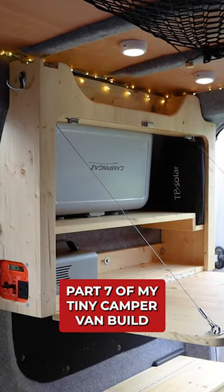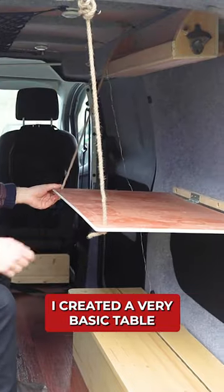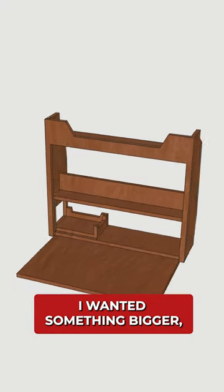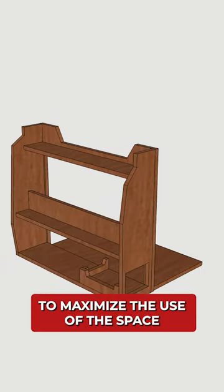Building a folding table unit, part 7 of my tiny campervan build. Early on in my van build I created a very basic table that hung from the side of the van. I wanted something bigger, smarter, sturdier and with storage options and a built-in battery to maximise the use of the space.